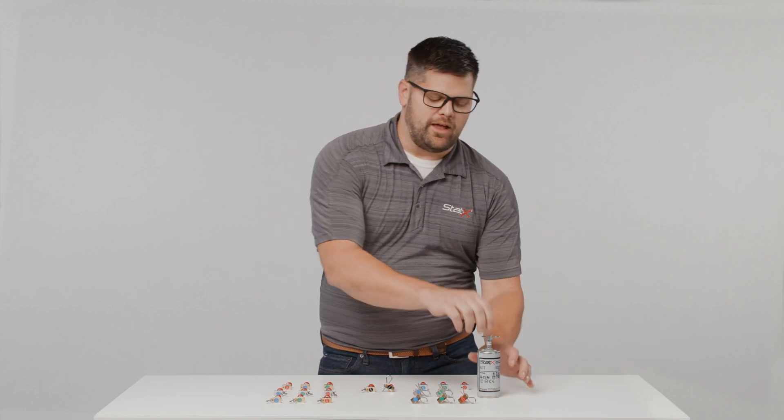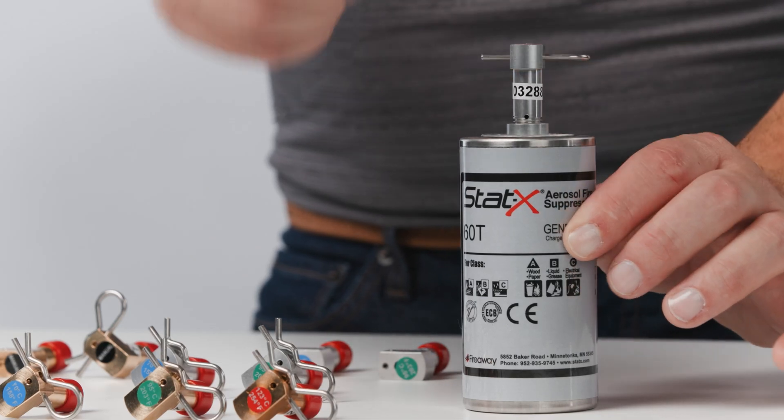Hello, Jason from Fireway here again. Today we're going to install a thermal head on a statics generator.